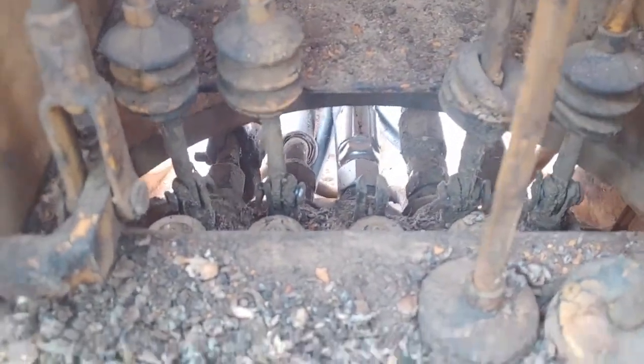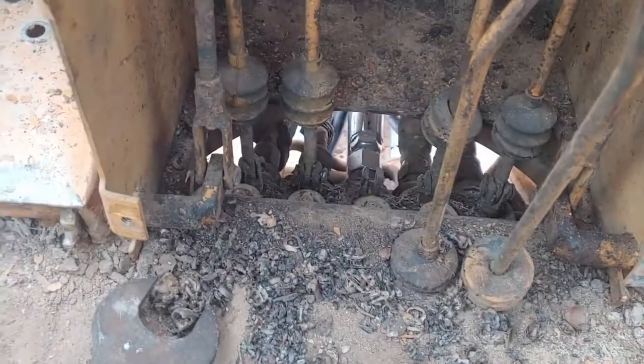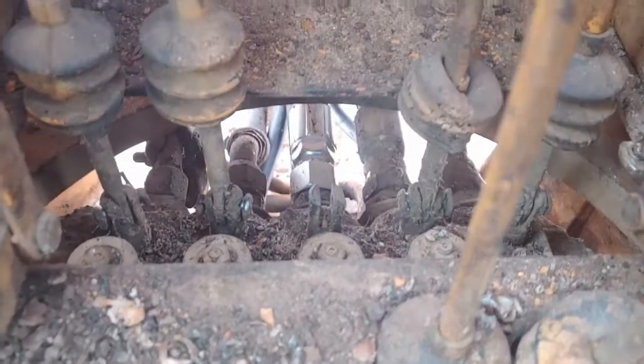I'm gonna place my lever in there, fire it up, and see if this leaks. If that doesn't leak, I don't think we can go any farther — so that's what we'll have to leave that tightness at, but it's pretty tight.